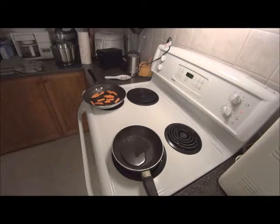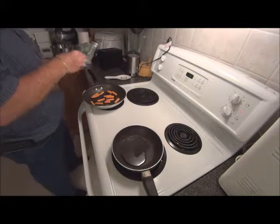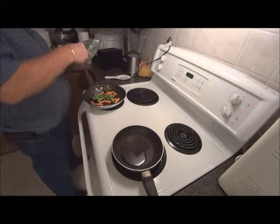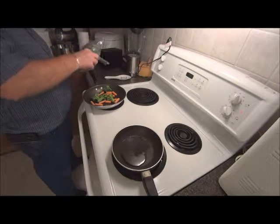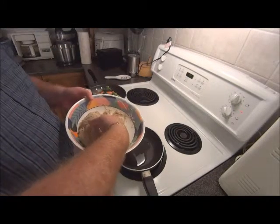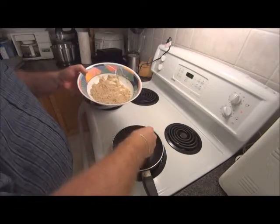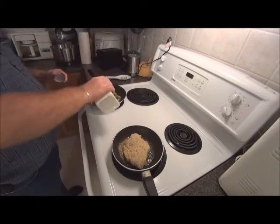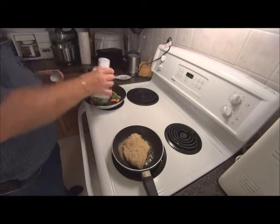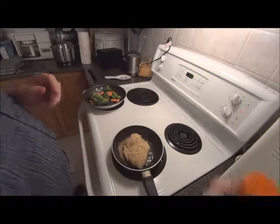A handful of baby carrots. I'm going to put a little bit of salt and pepper on my veggies.